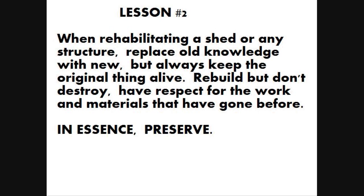Lesson number 2: When rehabilitating a shed or any structure, replace old knowledge with new, but always keep the original thing alive. Rebuild, but don't destroy. Have respect for the work and materials that have gone before. In essence, preserve.